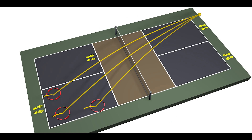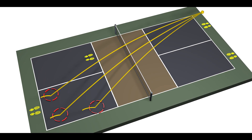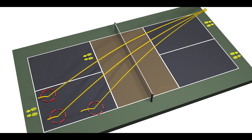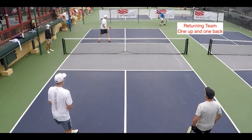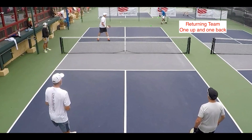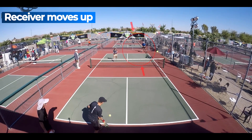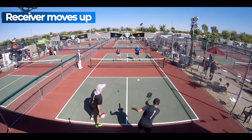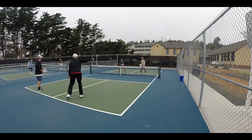The position of the four players is based on the two-bounce rule. Since the ball must bounce on both sides of the net before it can be hit on the fly, the serving team positions both players behind their baseline. Traditionally, the returning team places one player up at their non-volley zone line before the serve is hit. The player hitting the return of serve hits the ball and moves up to their non-volley zone line on their side of the court. This is not a rule but is taught by most players as the right way to play.